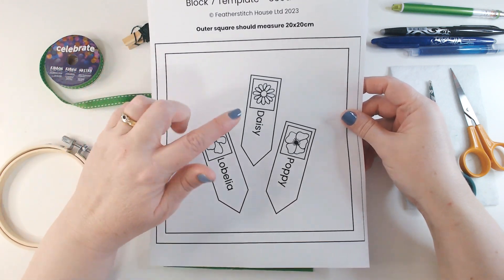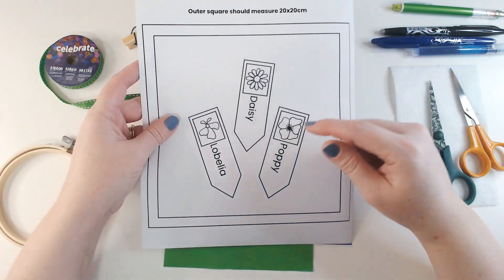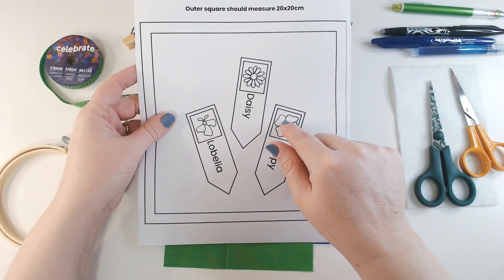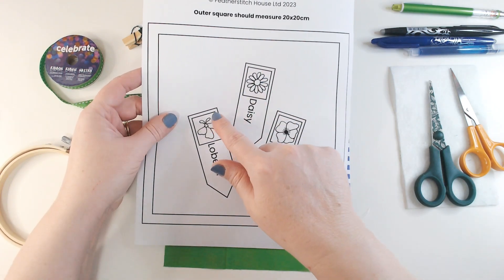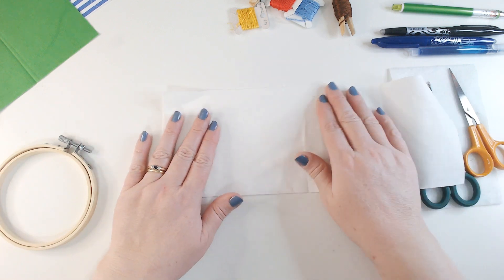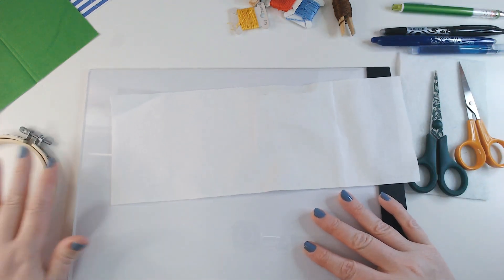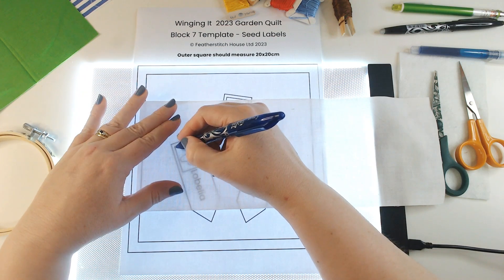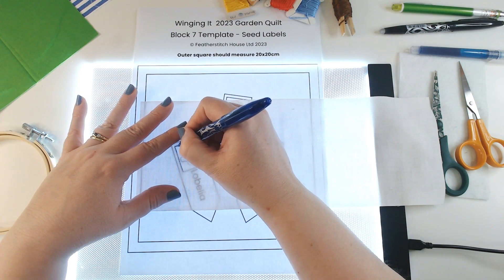It just helps me cover the cost of making these videos and keep the channel going, so it's just a nominal fee. This week we're going to be making some seed labels and building our panel from the surface layer down right back towards the backing fabric. We're going to work first on the things that will be on top, which are the flowers. We're going to use satin stitch, and although in principle it's a really straightforward stitch, it is quite tricky to get a really good finish. I'll link my stitch video on fill stitches for helpful tips.